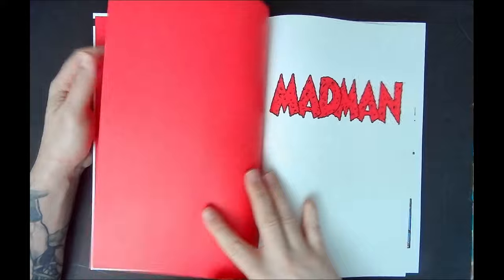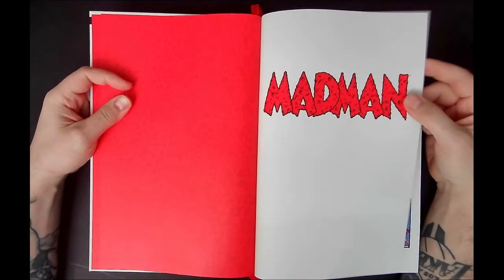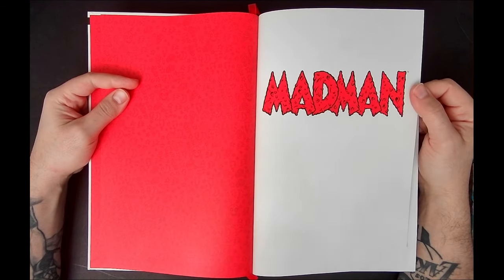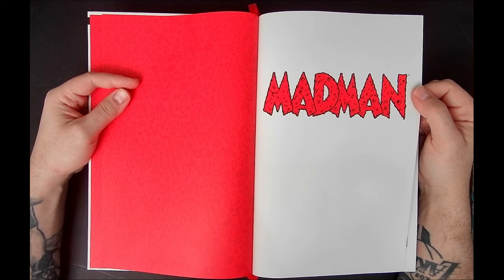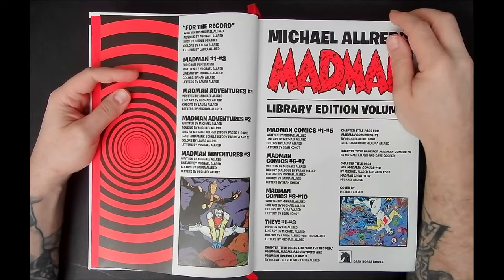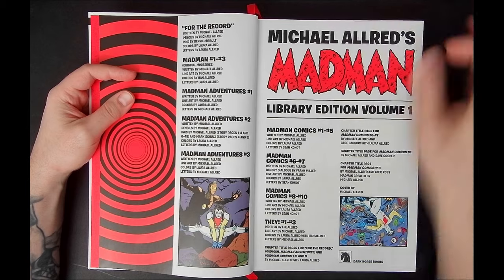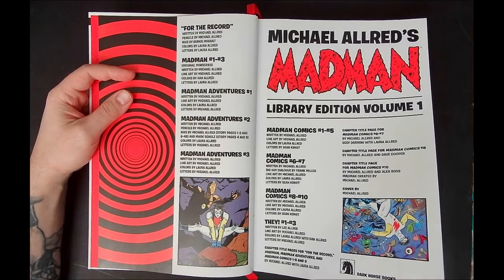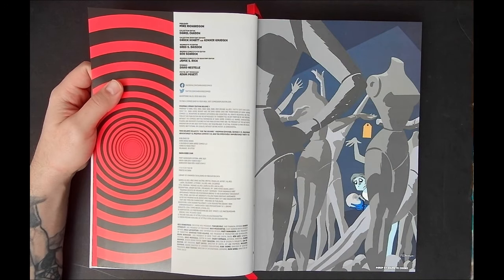I'm also a proponent for always getting the original format — the single issues — and that is why I'll be diving into those separately. But in my opinion, the best way to see art is how it was drawn, which is usually bigger — 11 by 17 on art boards. This is the next best thing: getting an oversized hardcover. I'm a huge fan of the library editions Dark Horse puts out; they're phenomenal, tied with DC's Absolute Editions for me.